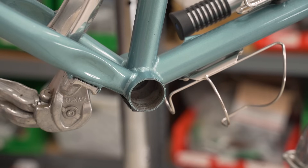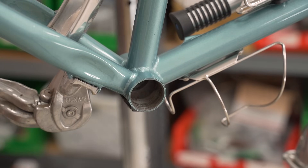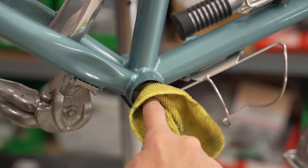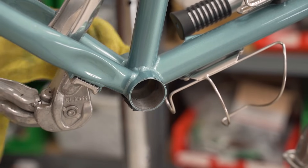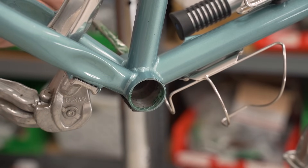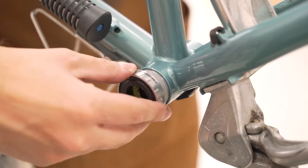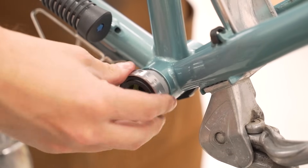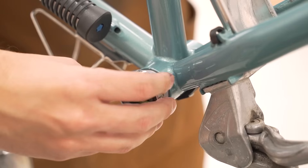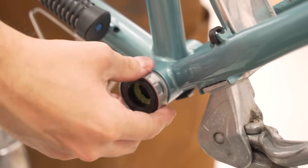Now we're going to install the bottom bracket. This bike — you might not be able to see it on camera — but it's pretty gross, so let's clean out what's already in there. Bottom bracket grease. Should we do the right or the left cup first? Left cup it is. Will from MicroShift supplied me with a Shimano bottom bracket — so this is a Holotech 2 style spindle, 24 millimeter. Very normal. I like that this one's silver.